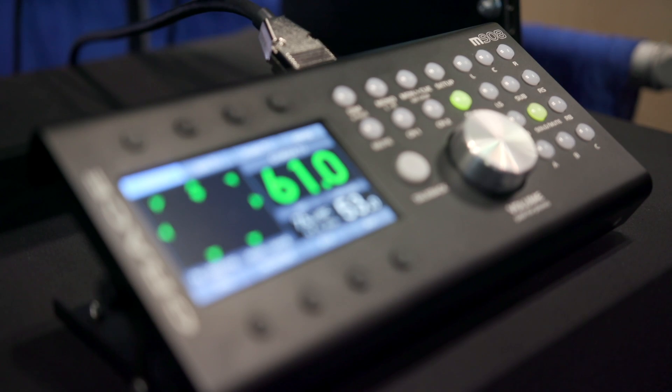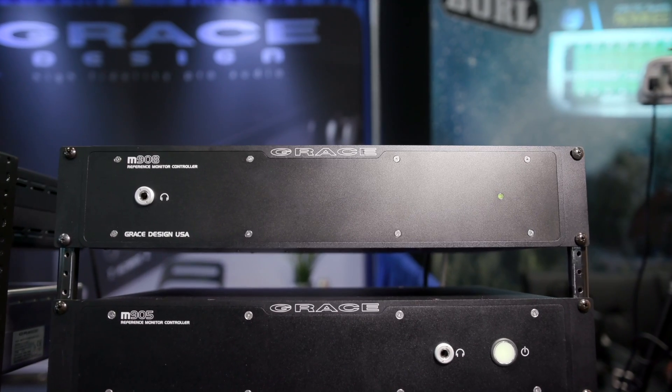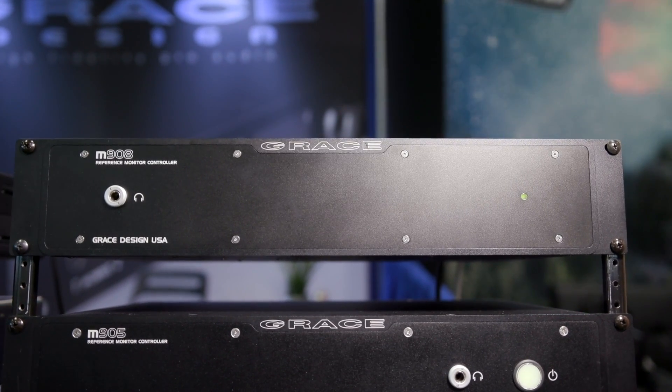We're here at the Grace booth with Michael Grace, who's going to show us the latest in monitor controllers. This is their new surround sound monitor controller, the M908. It's based on a 24-channel processor, so it can handle speaker systems up to 24 channels.